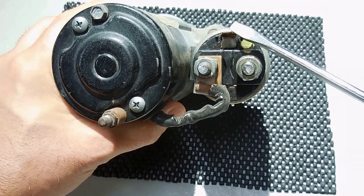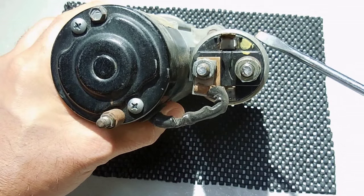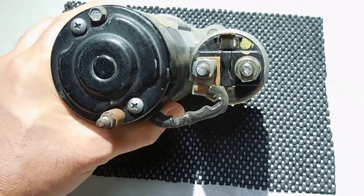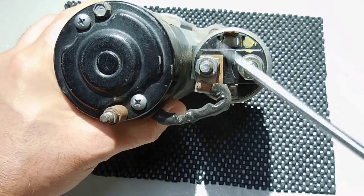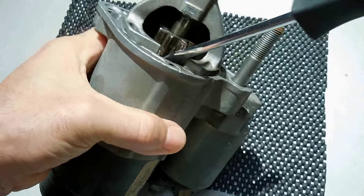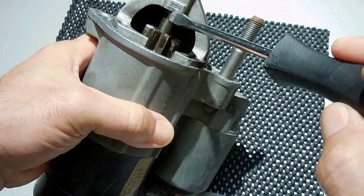When 12 volts is present at this terminal, the windings inside the solenoid become energized, and there is a plunger inside the solenoid which pulls inward. When it does pull in that direction, it closes the circuit between the two terminals, allowing current to flow into the starter. At the same time, it also pushes the starter gear all the way to the end.